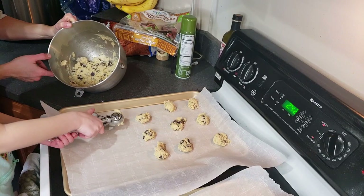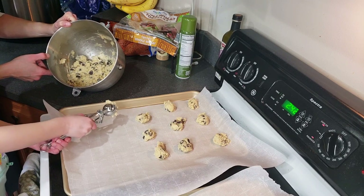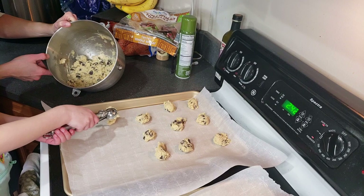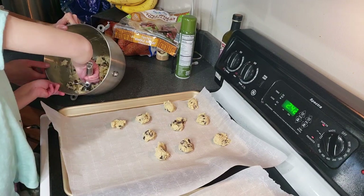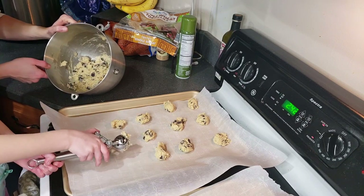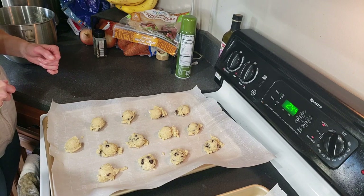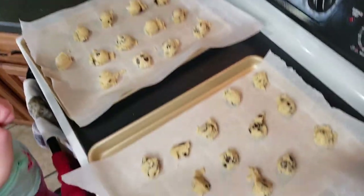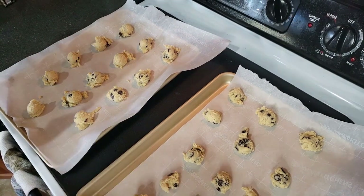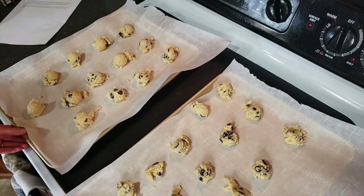How many cookies do you think this will make? Probably like 36 or so. 36? That's a good guess. At least 15. Definitely at least 15. So what's 15 plus 13? 28! We made 28 cookies — that is a lot of cookies. So we are going to start these at 8 minutes and see how it goes.